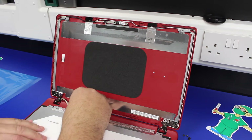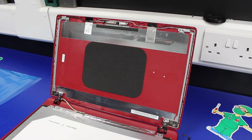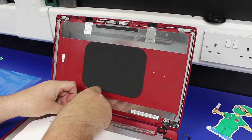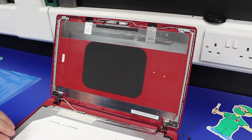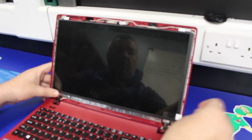It can sometimes be quite awkward to get the connector seated correctly. Once it's in, push the tape back down. To stop it coming loose in the future, just take a little piece of masking tape and lay it over the top to give it that little bit of extra protection and stop it coming loose. Then lift the screen up and place it back in position.